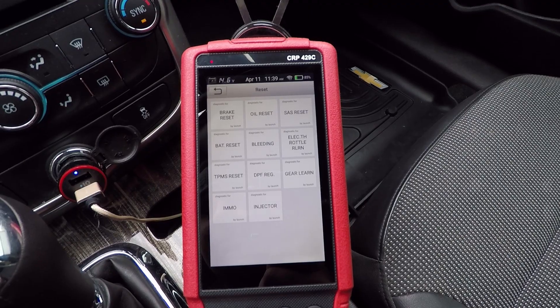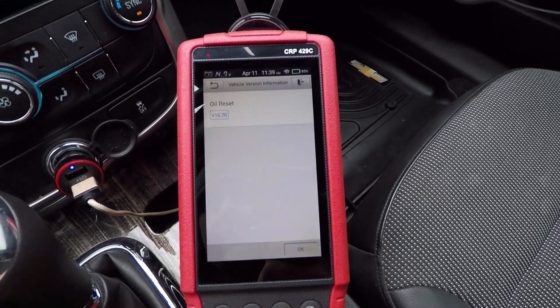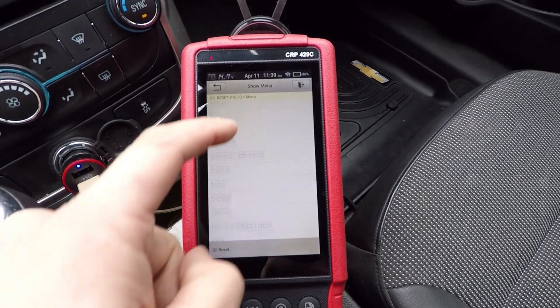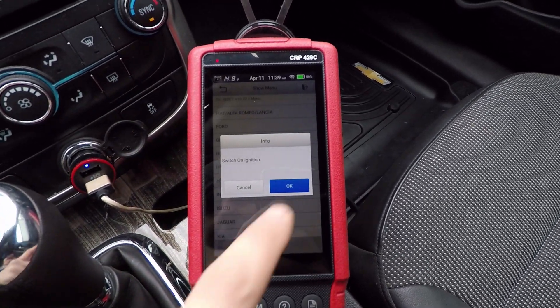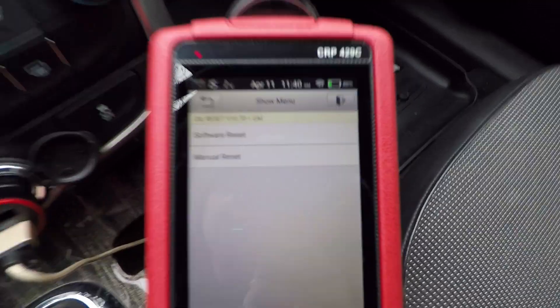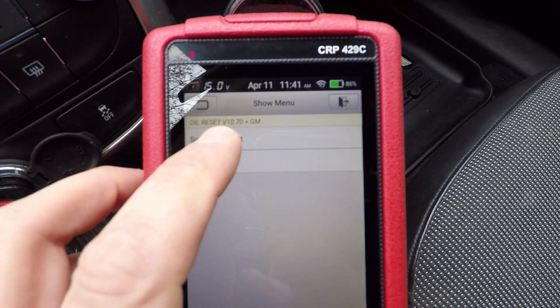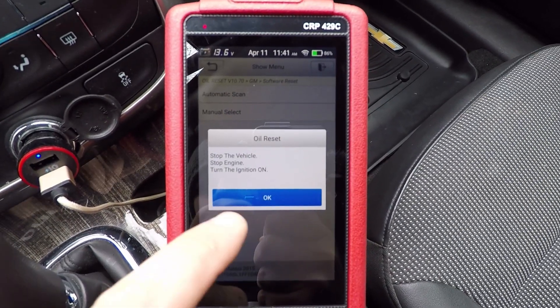So we're going to go in there and you're going to see the oil reset right here. We're going to select that and hit OK. Then we're going to select the make of our vehicle — in this case, we've got a GM. It's going to tell us to switch the ignition on. Then in here we can select the software reset. It'll do an automatic scan — I'm just going to have to turn the ignition to on.